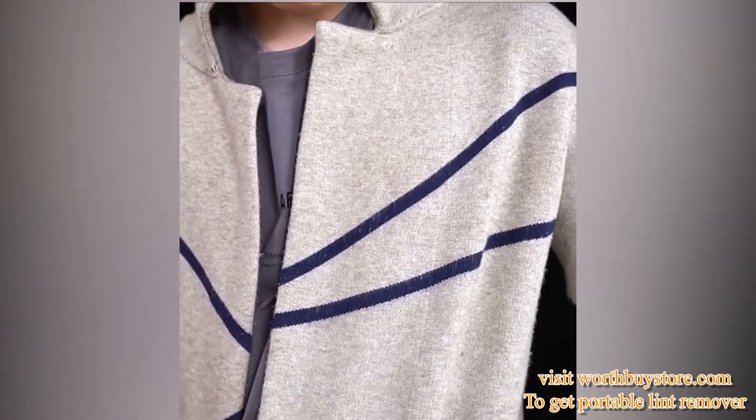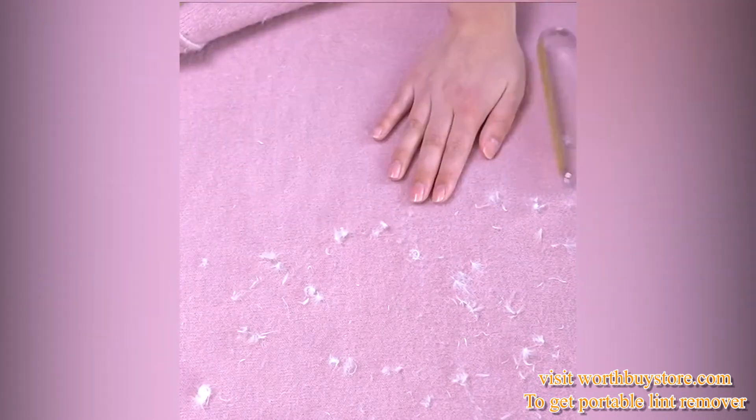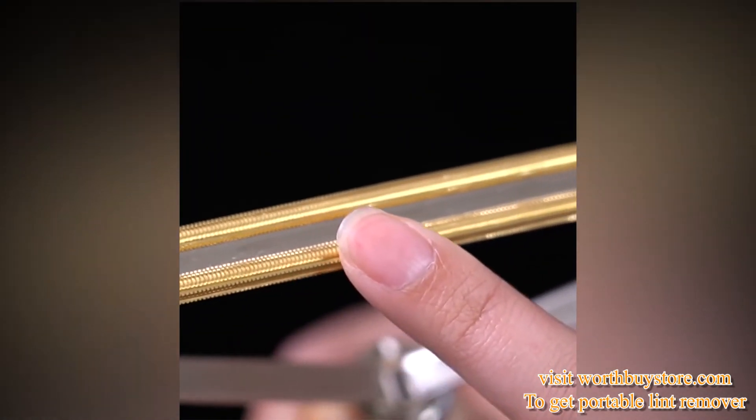No more batteries wasted. Unlike battery-operated cloth shavers which fail to continuously bring strong power, this portable lint remover brings stable and constant strong power to remove lint and balls.